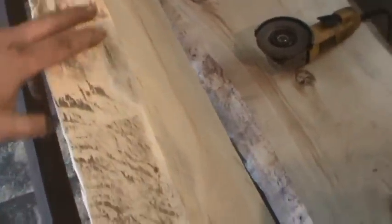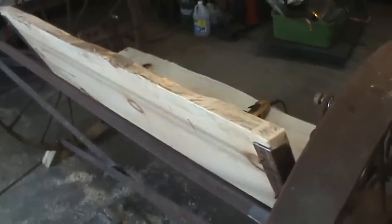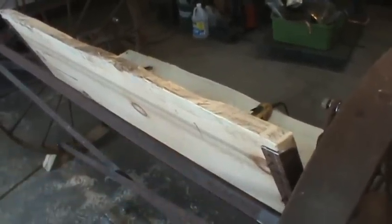Looks like it's going to do just fine. I want to get rid of all the sharp bits—I still want you to be able to see the texture, but be able to rub your hand over it without the end grain catching you. I'm going to go do all the edges first with this disc, and then the centers I could probably do with a regular palm sander.